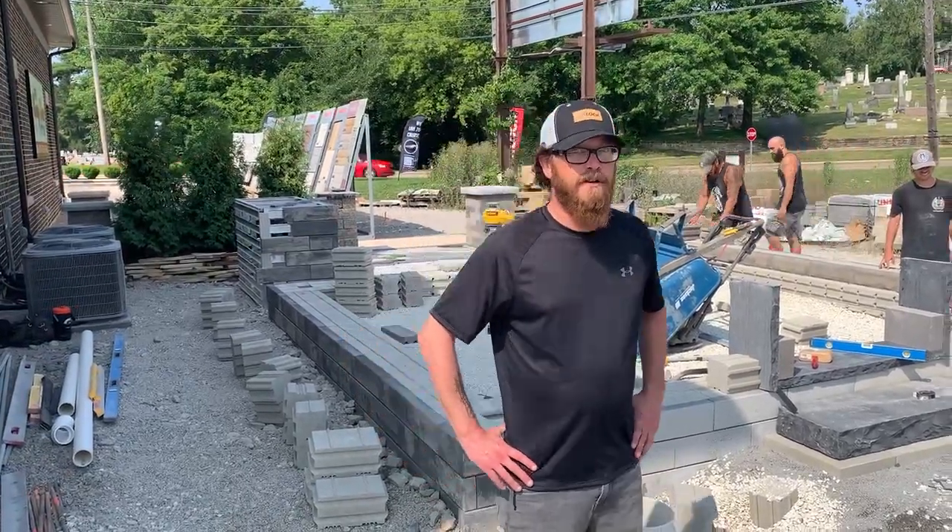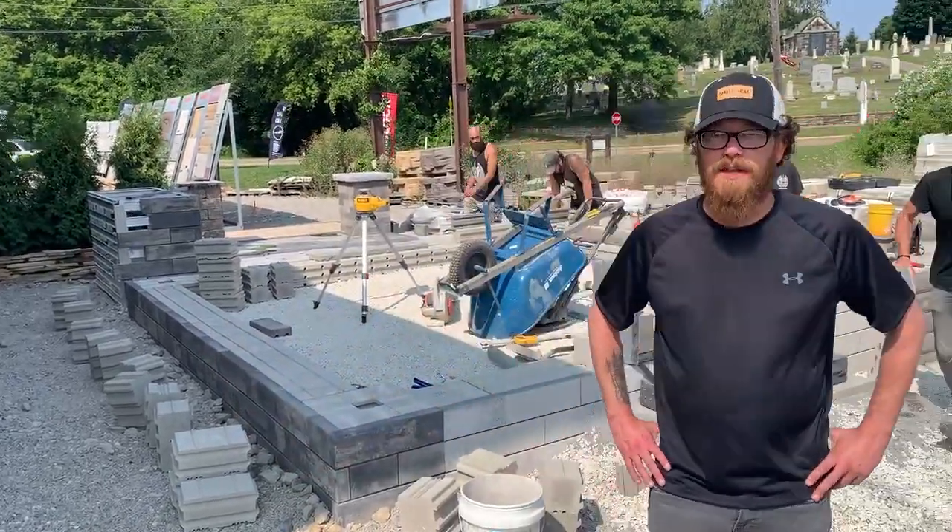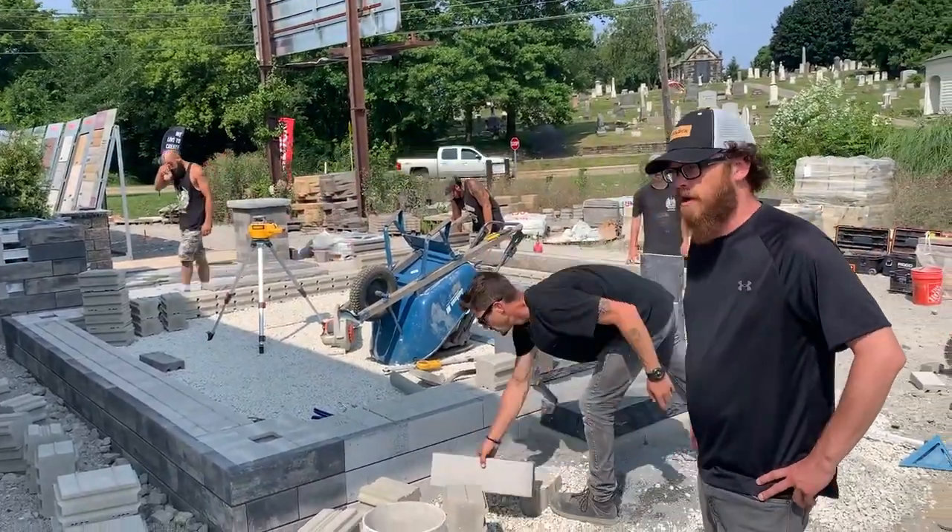Hey, Scott with Henry Bierce again here to give you a few updates on the Unilock display expansion. About a week into the progress.